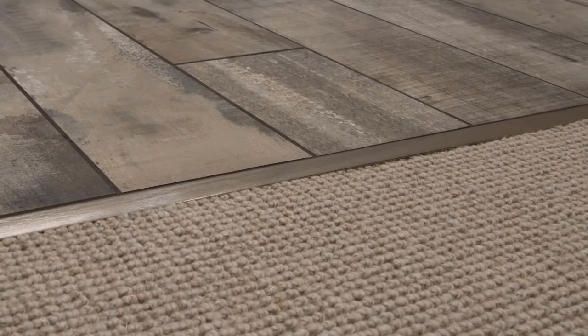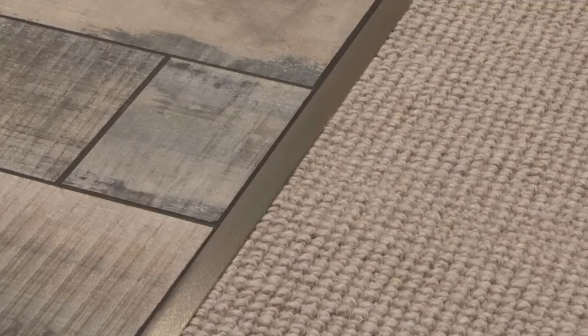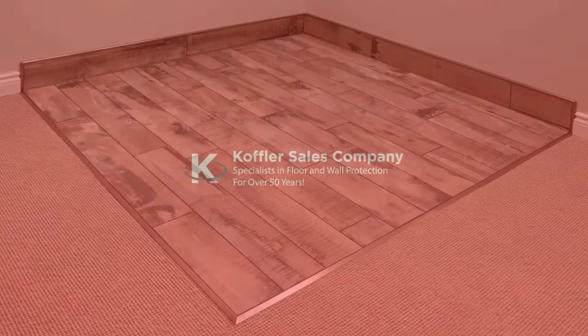As you can see, the Reno TK is the perfect solution when you need to protect tile edges and provide smooth transitions to carpet. Another great innovation from Schluter Systems.